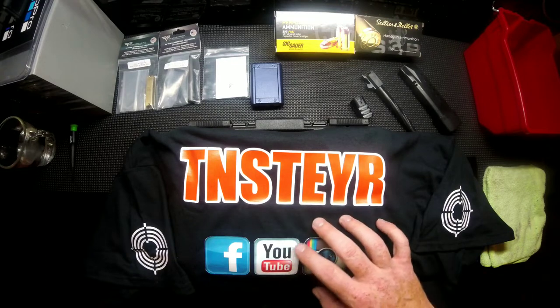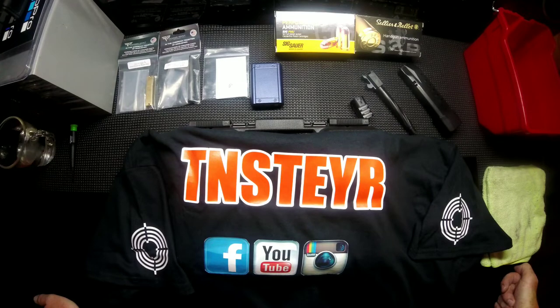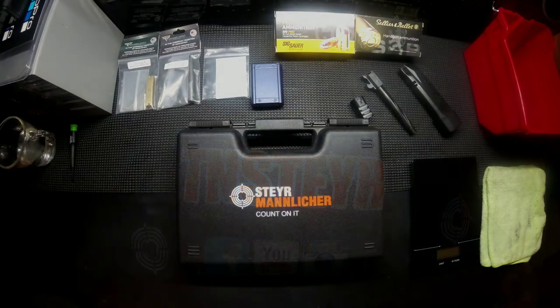This is the shirt that we designed. If you happen to see one walking around at open house or at your local range around West Tennessee, more than likely you're going to meet me. So if you see it, say hi. If you're interested in one — a little shameless plug — we do have a couple extra. Just send me an email or a private message on one of the two platforms and I'll get back with you and we can make arrangements.